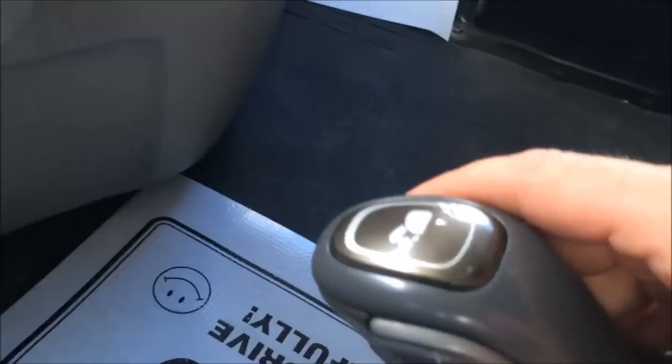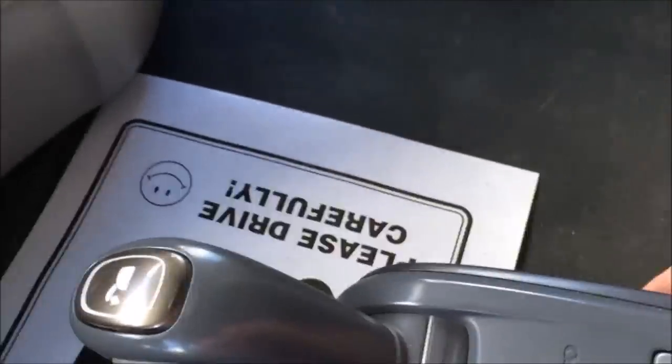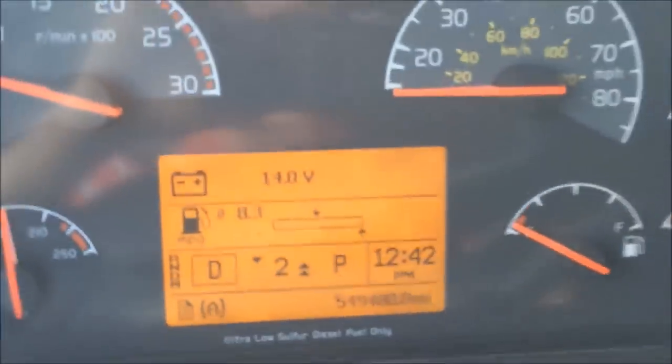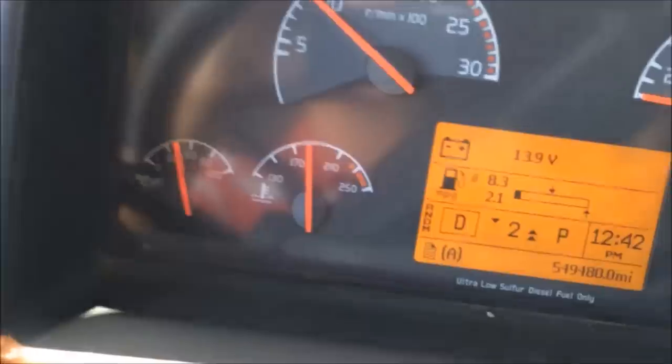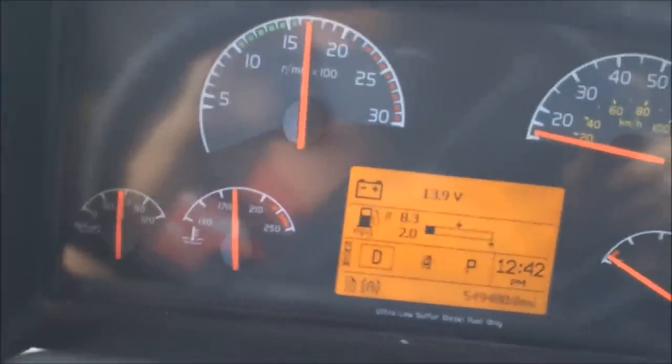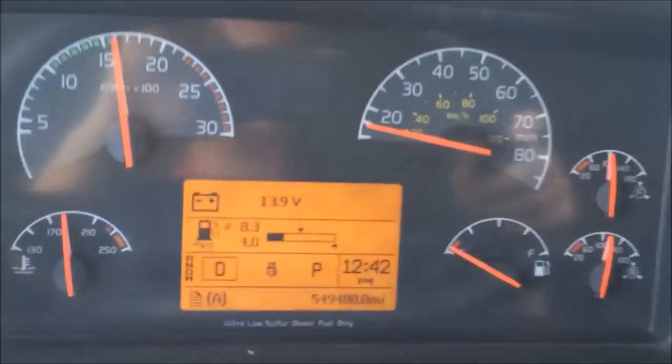If you want to manually downshift, on the side here you've got a button. You can remove the econo roll just by pressing that, and then up here it just holds the gears a little bit longer, but it's still very smooth.